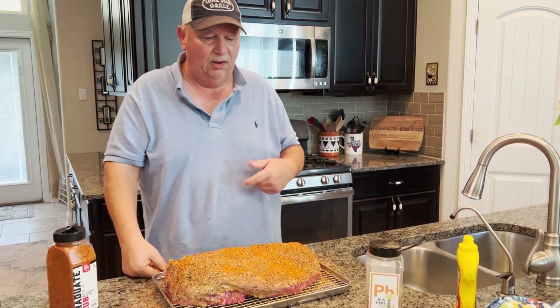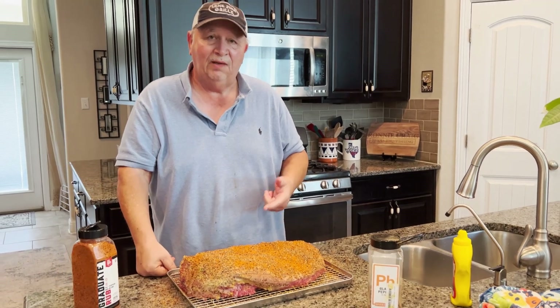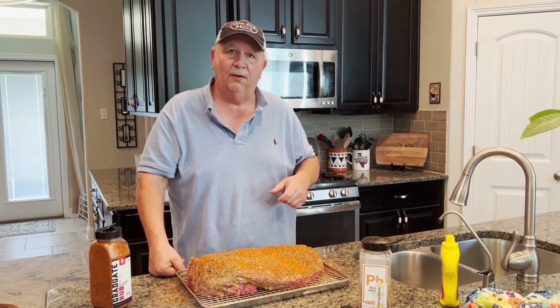I'll flip it over and do the same thing to the presentation side. I wanted to let you know what my all-night cook plan is: it's going to start at 180 degrees; when the meat temperature hits 160 it bumps up to 215; when it hits 180 it bumps up to 220 until the internal temp reaches 203. Once it hits 203 it'll drop down to 160 to keep it warm for tomorrow.